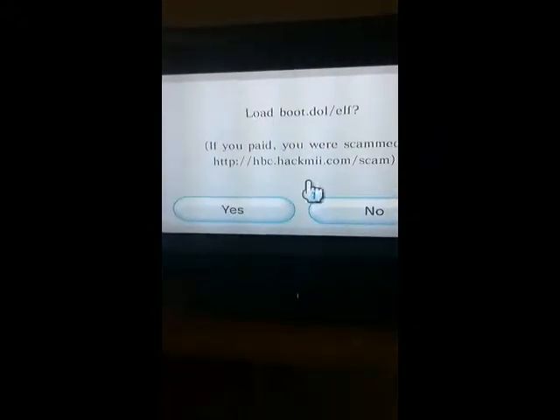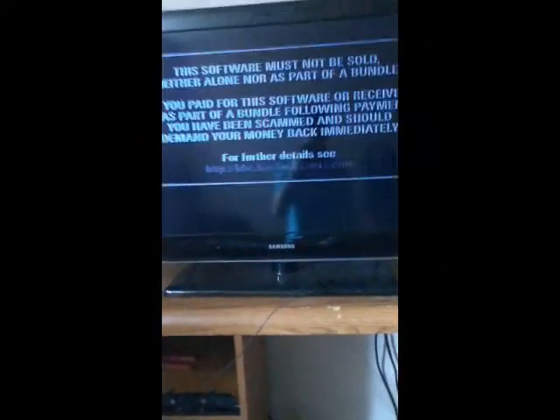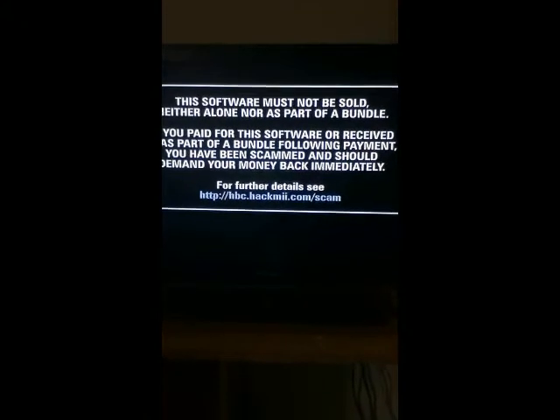You're going to get this message. Click yes. You're going to get another message. Hit 1 to continue.